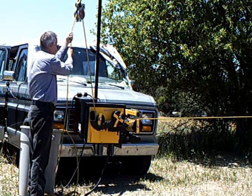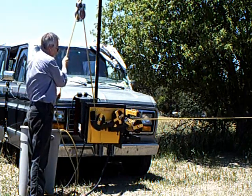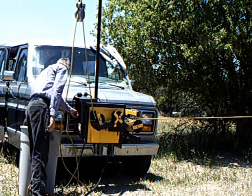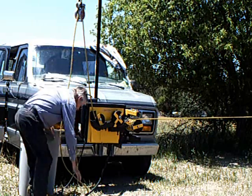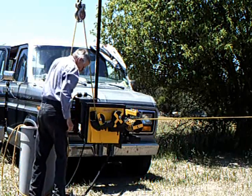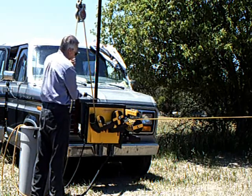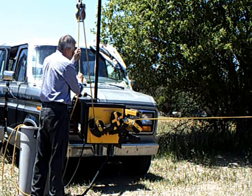It was decided that the operator should have to do something deliberate and intentional to reverse direction — operating switches and stepping on a pedal. Lowering is essentially the opposite of raising, and the machine responds to your speed. When you stop the rope, the machine stops.